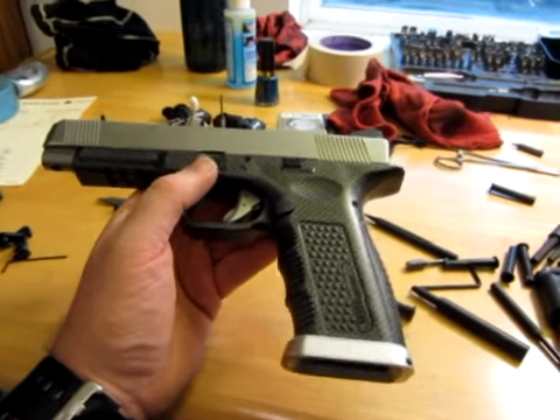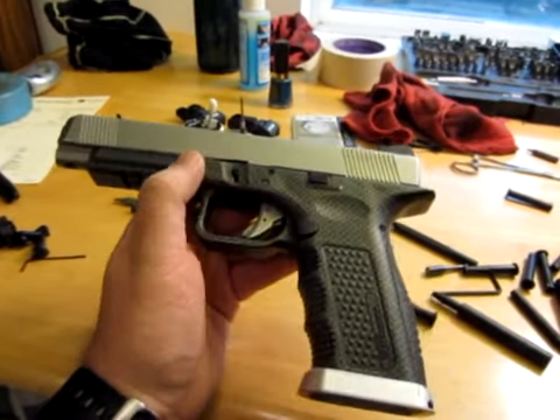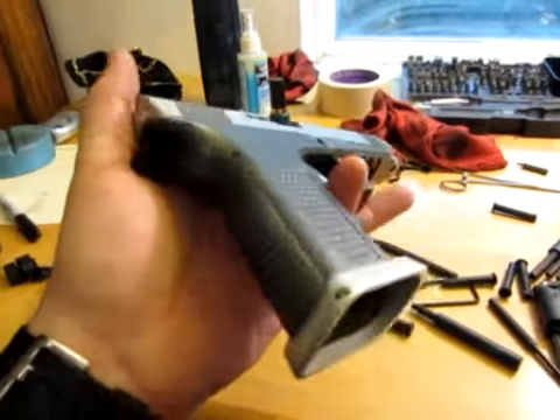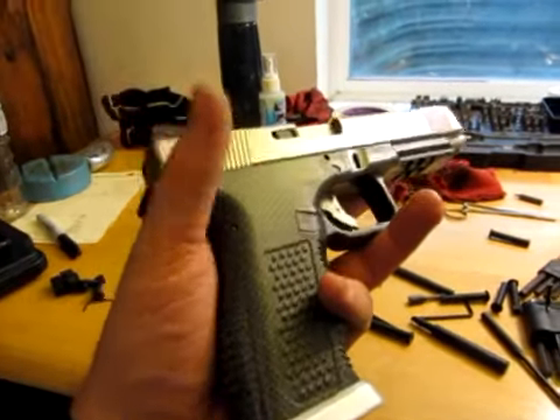Comparing this gun to a Gen 4, we see it's sporting a nice carbon fiber finish, and it feels very, very lightweight — lighter than a Gen 4, in my opinion. I don't have a Gen 4 here to test, so forgive me.